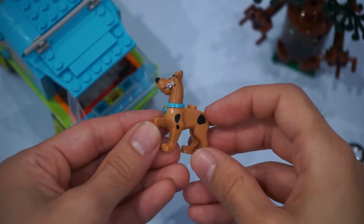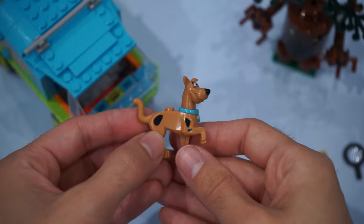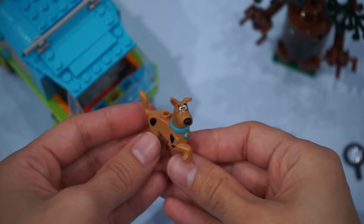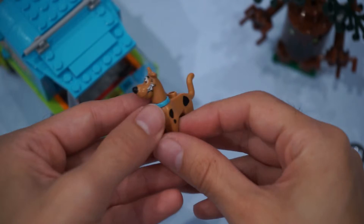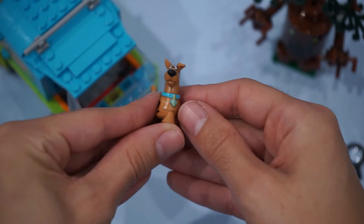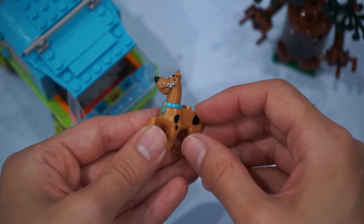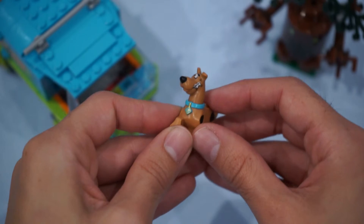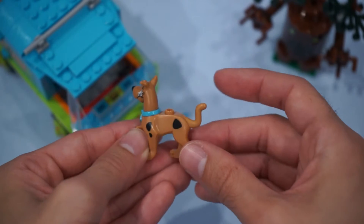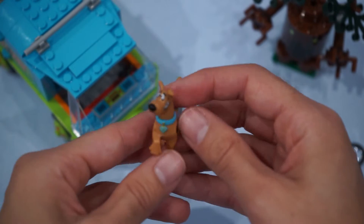Now that we've got the Mystery Machine built, let's take a look at some of the minifigures. First off, we've got Scooby. He's got a really nice print on his spots on the body. I love the Scooby-Doo dog tag down here. He's also got his worried face, and he's got little bags under his eyes. All in all, a very nice print on Scooby himself.